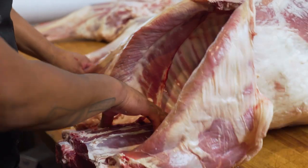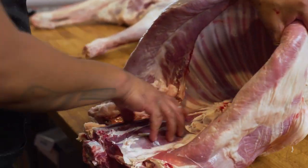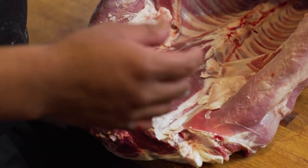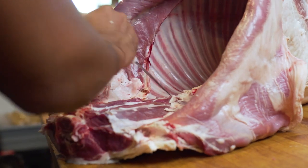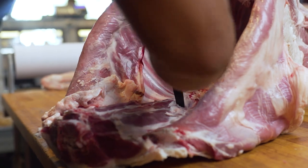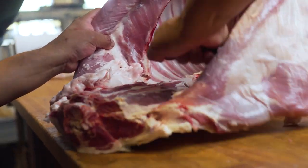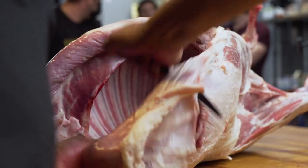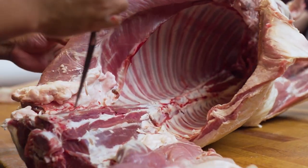Next section is the lamb saddle. This is where you get your lamb loin chops — they look like little T-bones and porterhouses. We look for the furthest joint from the last rib and go all the way up to protect the integrity of the whole belly.